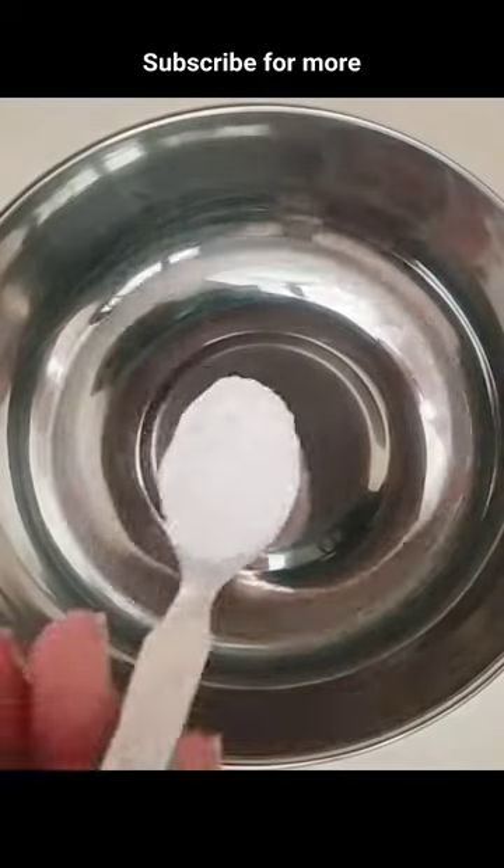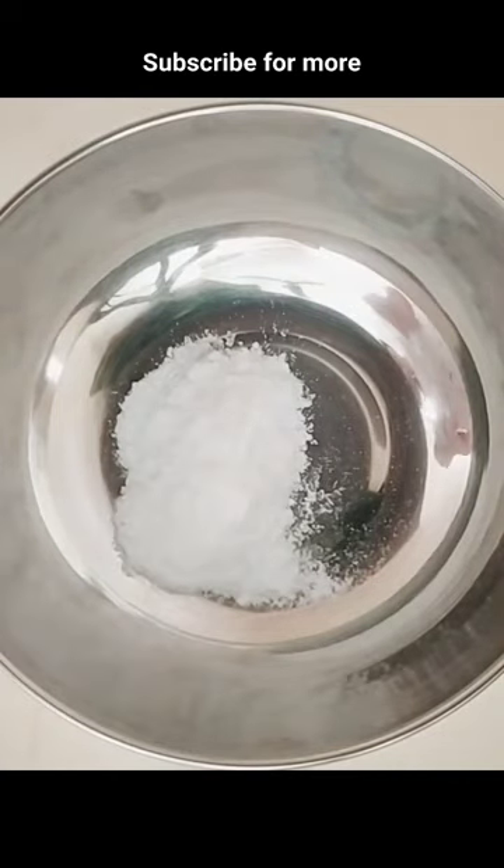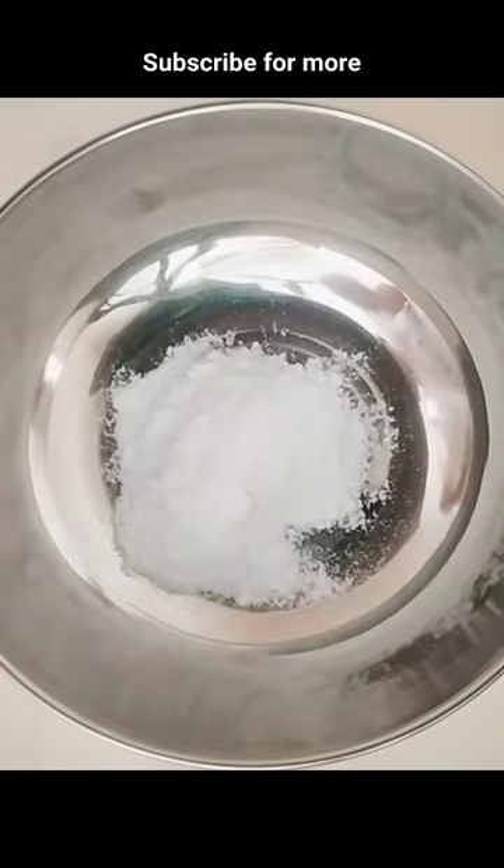This face mask will give you glowing clear skin. First take a bowl and put the rice flour as you want. Add multani mitti powder and milk and mix it well.